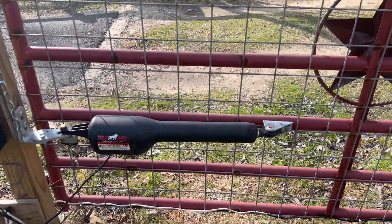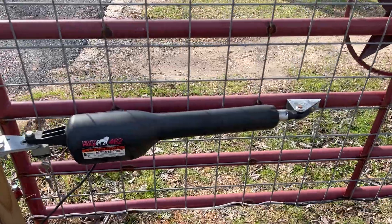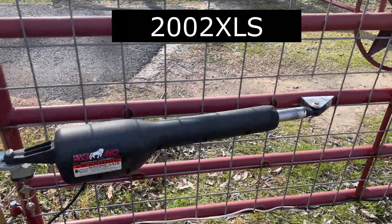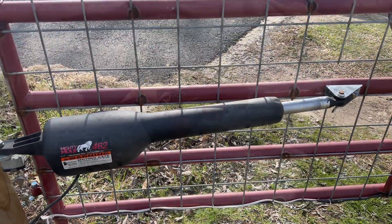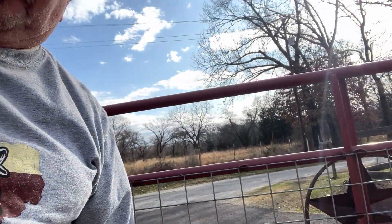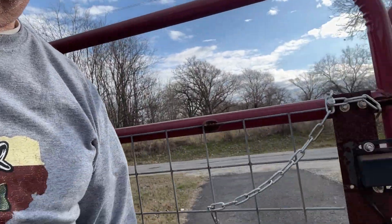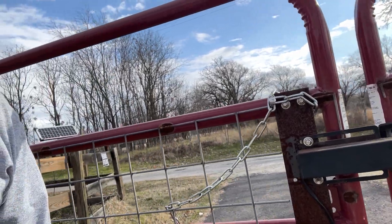Okay, here it comes. If you do need to replace the arm, since it's discontinued, the company says the 2002 XL model arm will fit this application. There it goes, guys. So if this video helps anybody, I'm glad I made it.